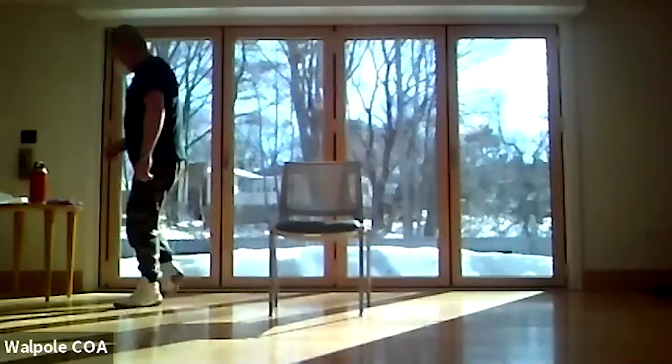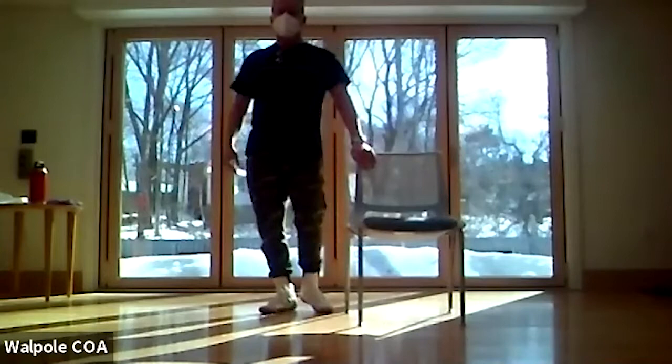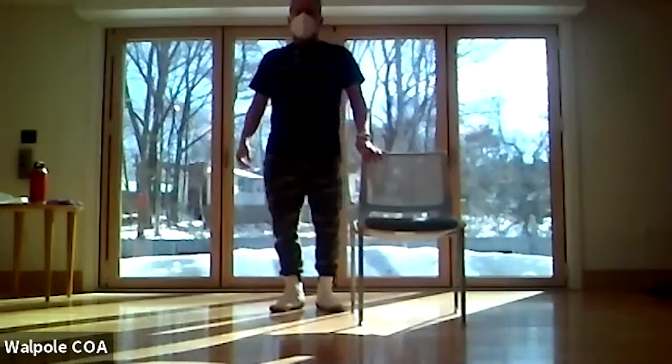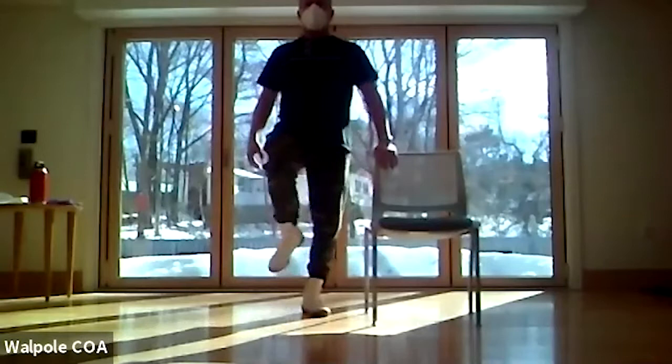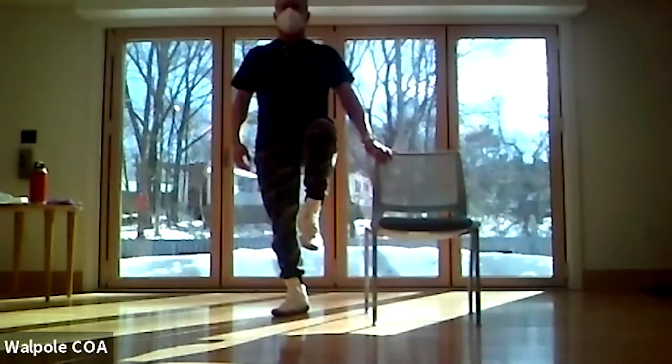Let's stand up and hold the side of your chair. One knee up and just kind of hold it — get the feel of how your balance is. Other knee. We probably have one side that's better than the other.